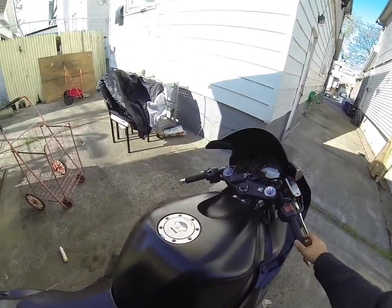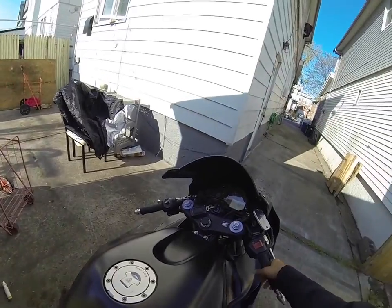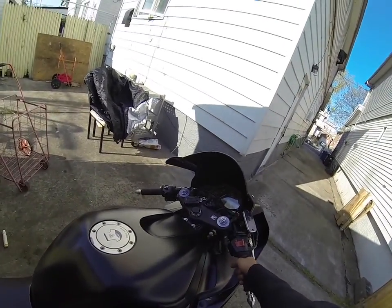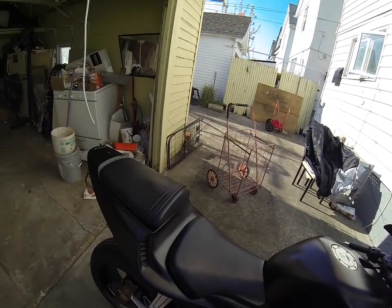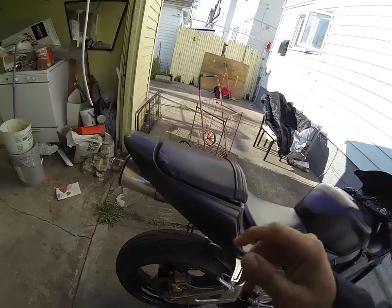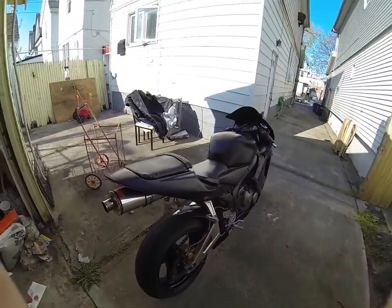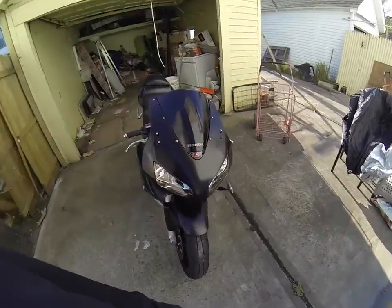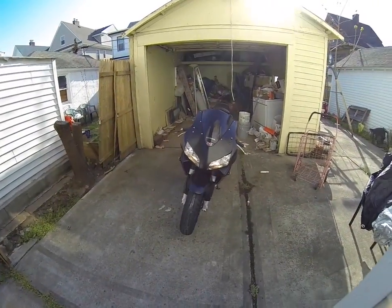Alright, I gotta put the bike back in the garage, so I'll rev it for you guys. This is my CBR, and hopefully I'll make an update video on how it'll look. Peace.